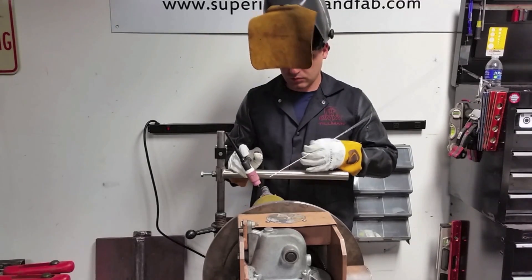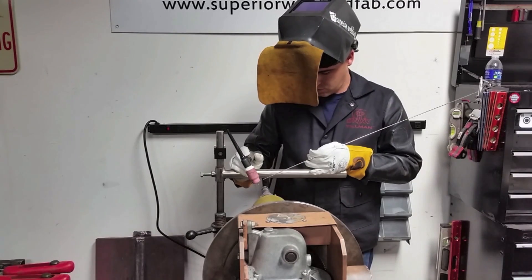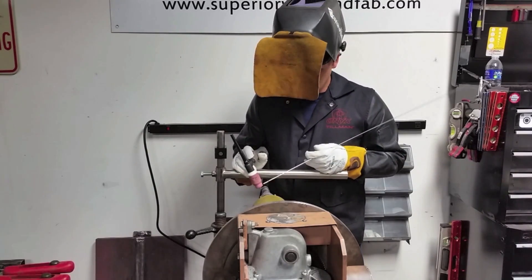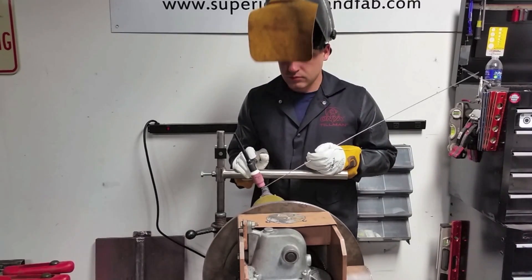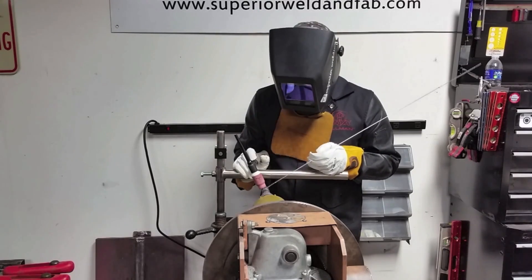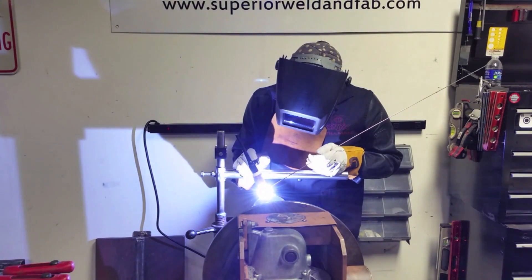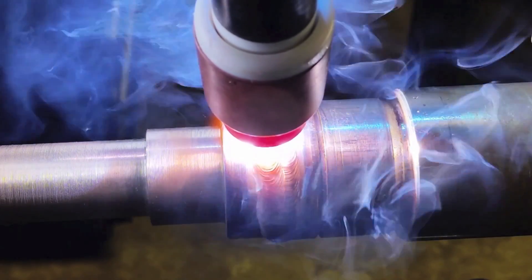If you're going to go to the trouble of doing something on a positioner, you might as well be comfortable. Jonathan's built a little armrest here, a little homemade prop — highly recommend doing that if you're going to do positioner work. It's always important to get as comfortable as you can. In this case you can prop both his torch hand and his filler wire hand and just basically camp out for a while.